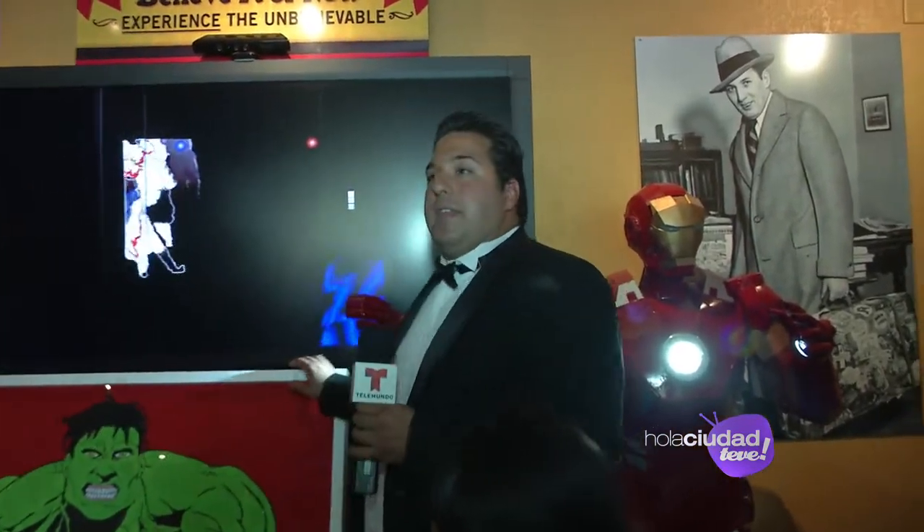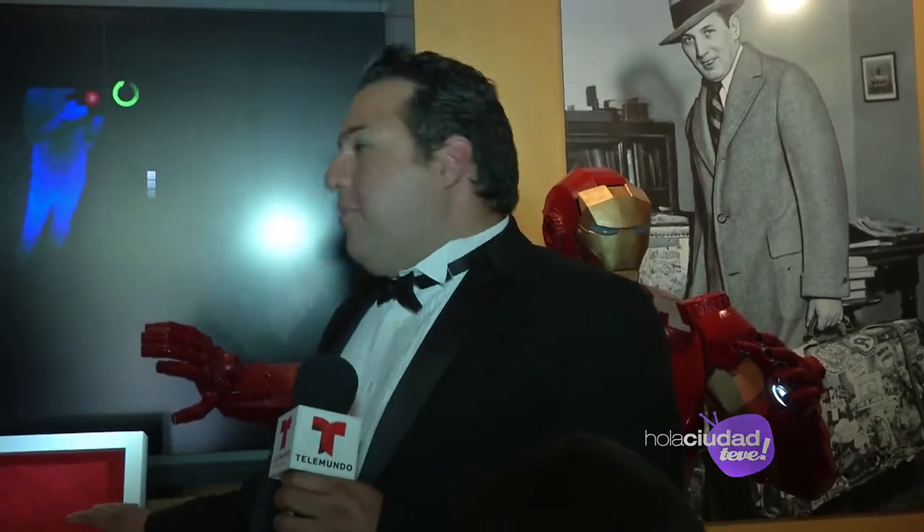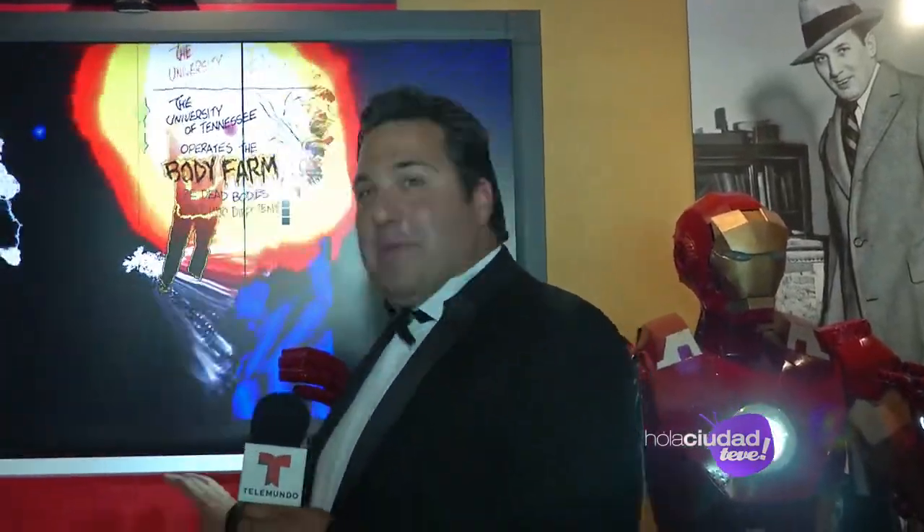¿Cómo hace para que las hormiguitas no entren a tu cuadro? Bueno, lo más interesante de estas obras, a mí me llamó la atención, me pareció increíble que los insectos no se acercaran a la obra. Porque los insectos siempre van donde está el azúcar. Pero al parecer las tintas alejan los insectos. Muy buena pregunta porque la gente siempre está preocupada que las hormigas se van a comer la obra. Resulta que si la hubiera hecho de azúcar blanca se la comen, pero como es con tintas, no se acercan. ¡Más fácil me como la obra yo!